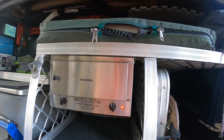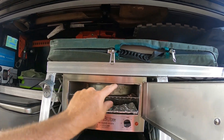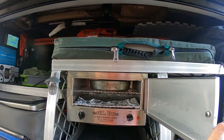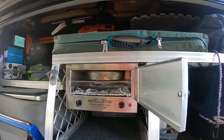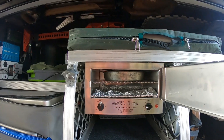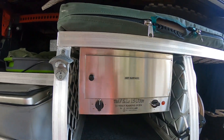I stuck some homemade sausage rolls in it — fairly large ones in the top — didn't have the tray in there. I had to take the rack out as well and just set the timer at 90 minutes, and by the time I got to Agnes Water, which is where I was staying overnight, the sausage rolls were spot on. Well, that's the new toy.